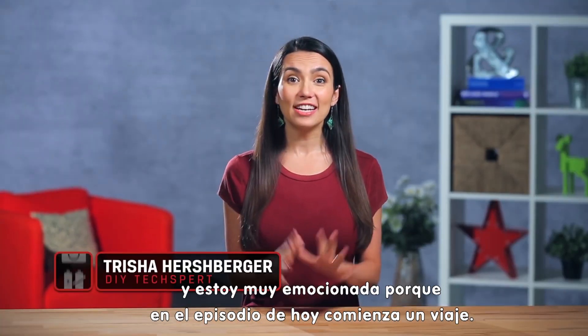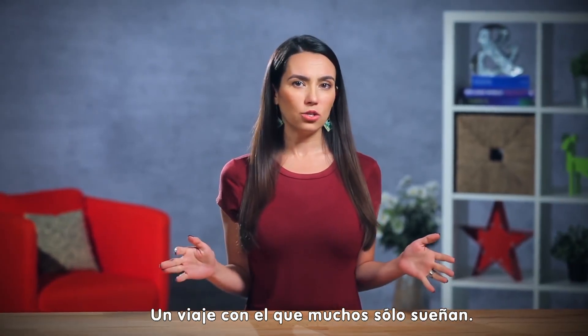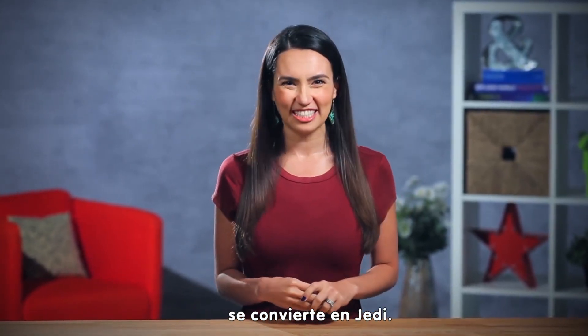My name's Trisha Hershberger, and I'm really excited because today's episode begins a journey — a journey that many only dream of, a true adventure whereby a young techie Padawan becomes a Deadeye.